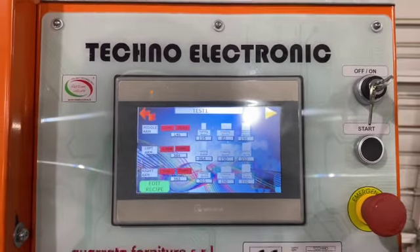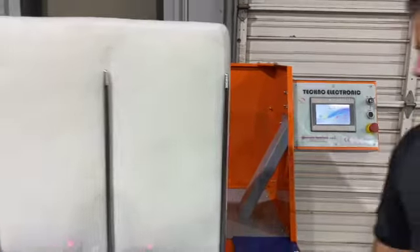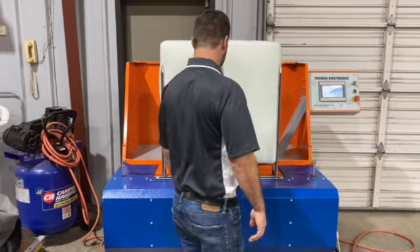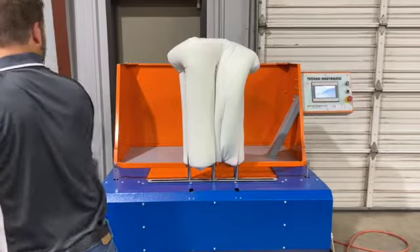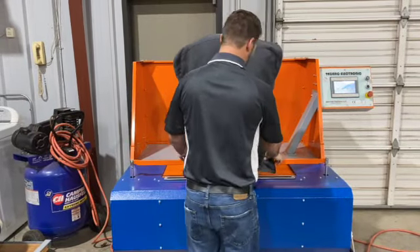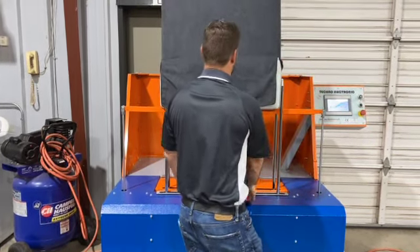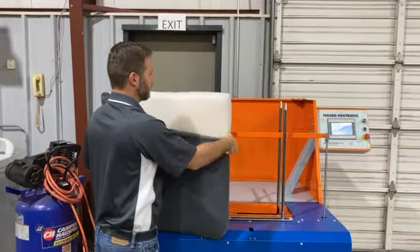Speaking of the process, let's go ahead and start it. As you can see, we have our cushion in place and we're going to go through the whole process right now so you guys can see it. Now it's squished in place, which means it's much easier to work — no more fighting. We get it to where we want it to be, and that's your finished product. No more wrestling with it. All you have to do is pull it out and zip it up.